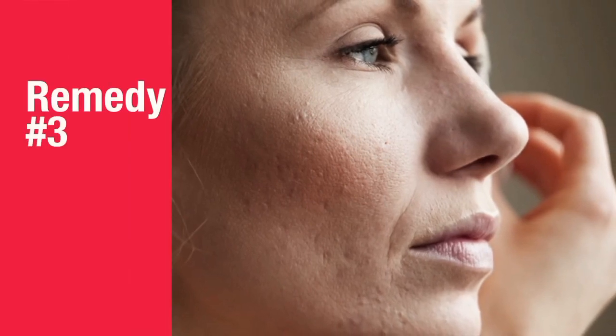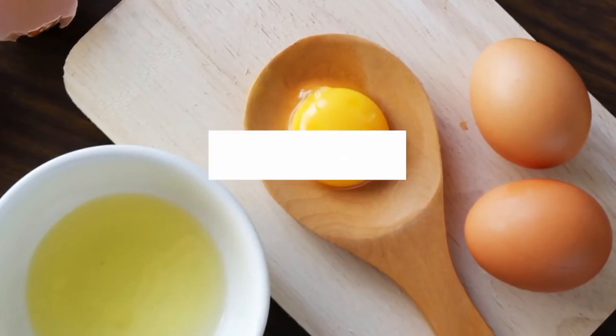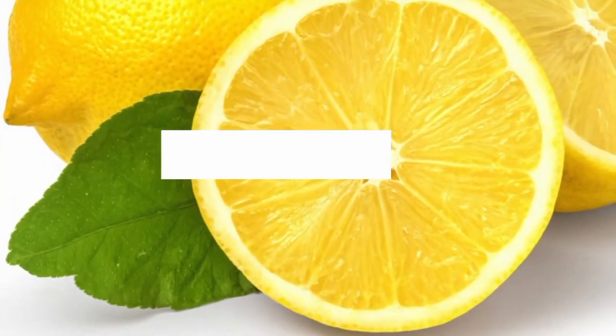Remedy number three. Ingredients required for this remedy are egg white and lemon juice.